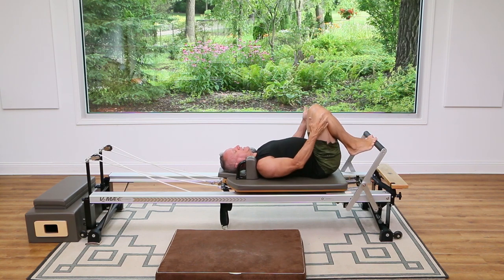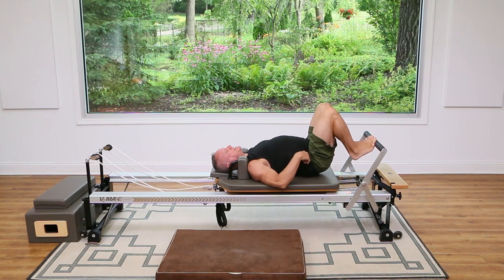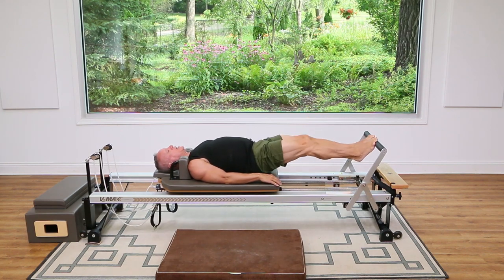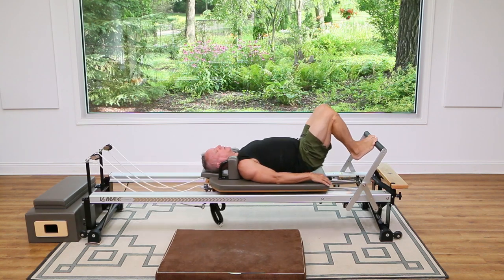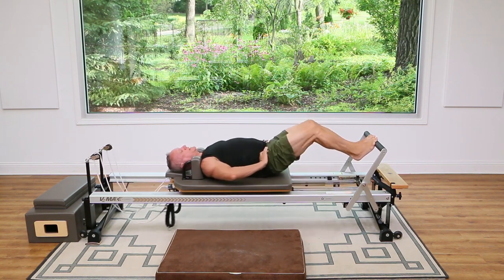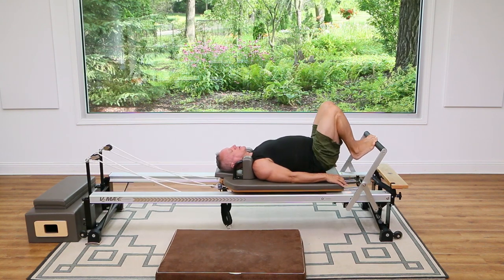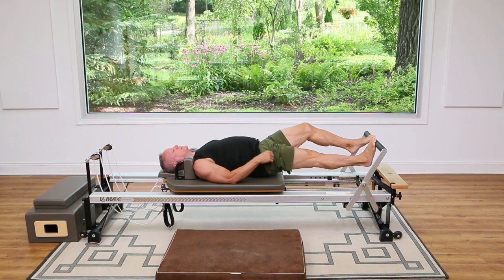High half toe now — on the balls of your feet, hip distance apart. You're going to lift the hips off, still maintaining neutral, and press and return. Press right through the ball of the foot between the great toe and the second toe. Nice and level with your hips — don't start to ride them up, keep them low. Now hold this one out and you're just going to drop one heel under while the other knee bends.